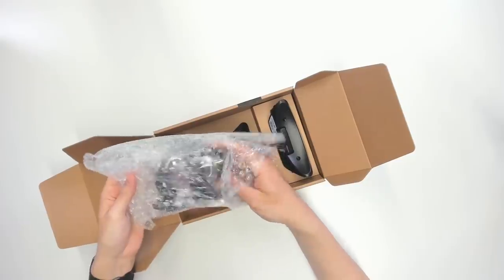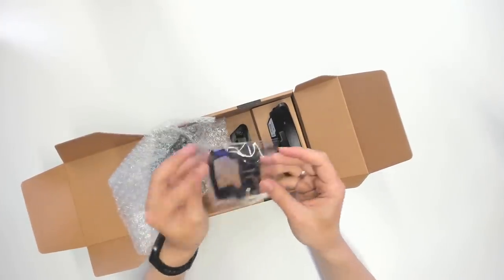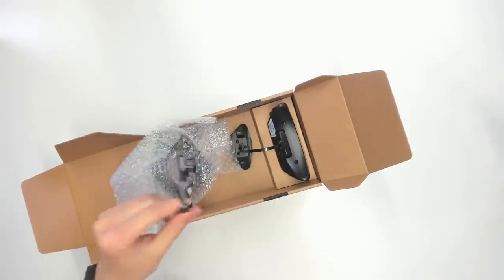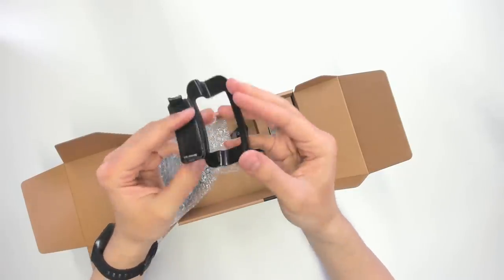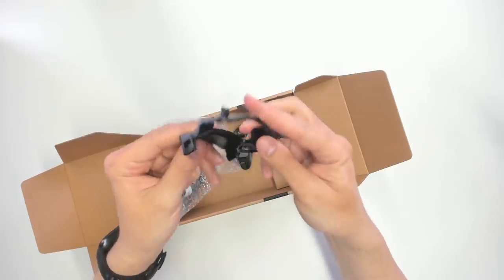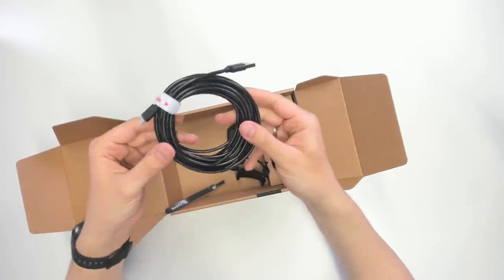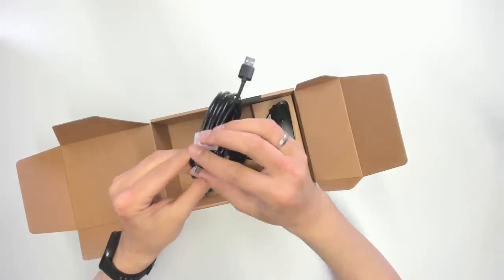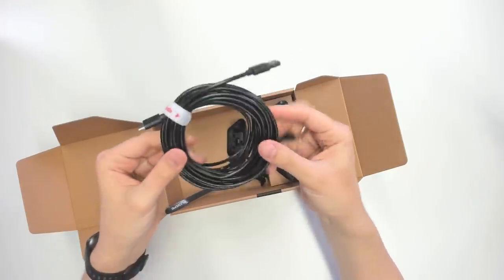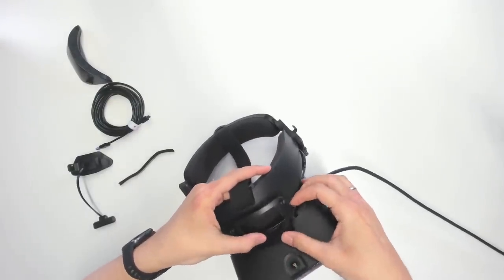What else is in the box? We have a 3D printed part — this clips the whole thing to your Rift S. There's also a very long USB cable, just as long as your Rift S cable, which connects your LuksitLink to your computer. Alright, let's install this.